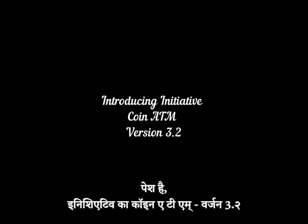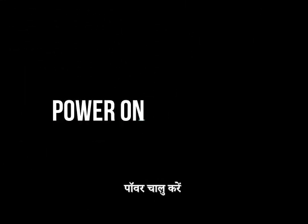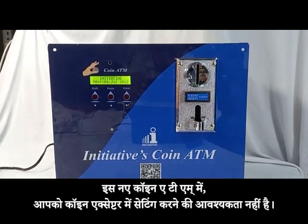Introducing Initiatives CoinATM version 3.2. Power on. In this new coin ATM, you are not required to do the settings in the coin acceptor.